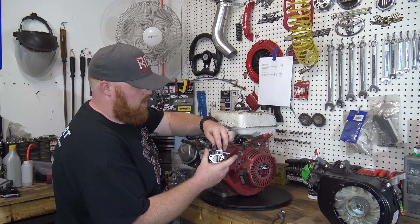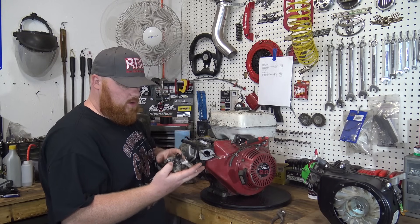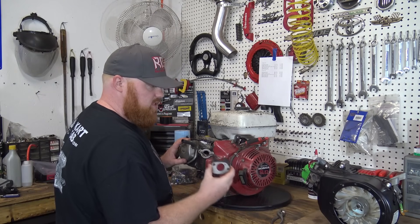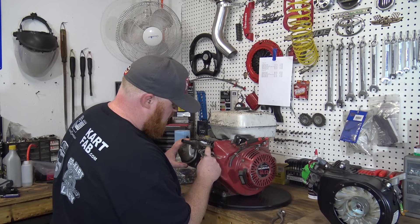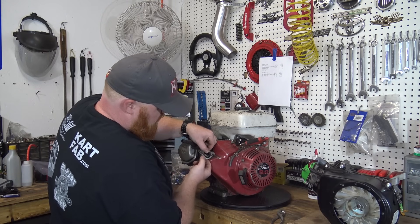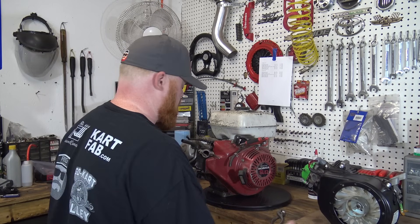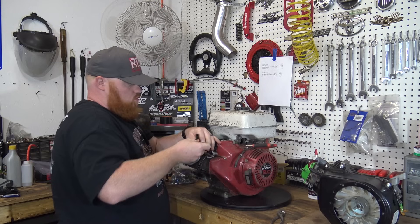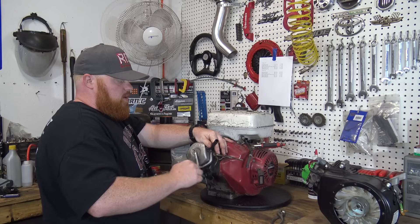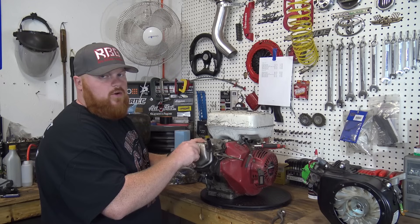No gas came out, so that's a good sign. This carb is actually really clean, so we'll be able to reuse it. We'll go ahead and pull the insulator off and the gaskets. I got new gaskets coming for this, but there's really nothing wrong with these gaskets — we can actually reuse these. I bet these valve covers have probably never been off this engine. I should have checked the valve lash back when we did this engine on the street go-kart, but of course I didn't.